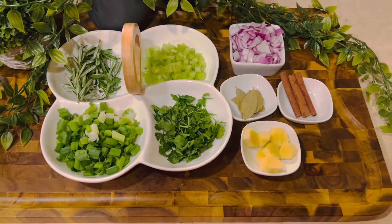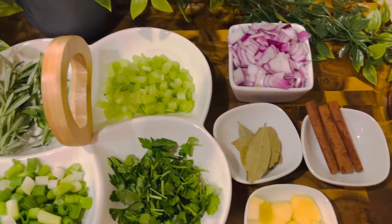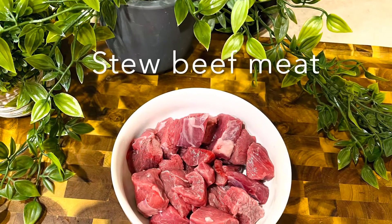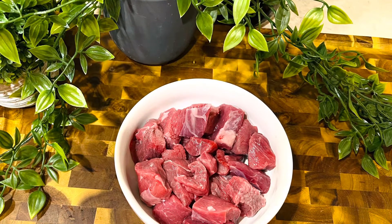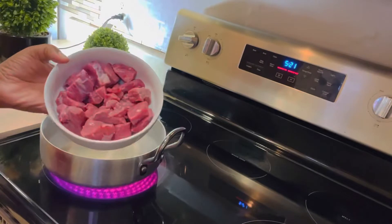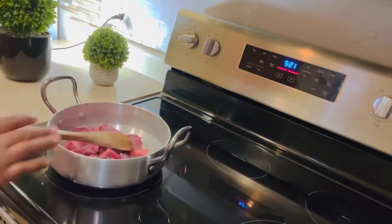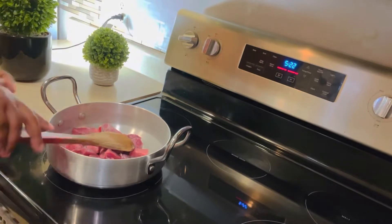I'm going to put everything in one by one, adding my meat. When I start cooking my beef meat, I'm not going to put any oil, as I told you earlier. This is my beef chopped meat, one pound. So I'm going to start putting my beef meat in my pot.